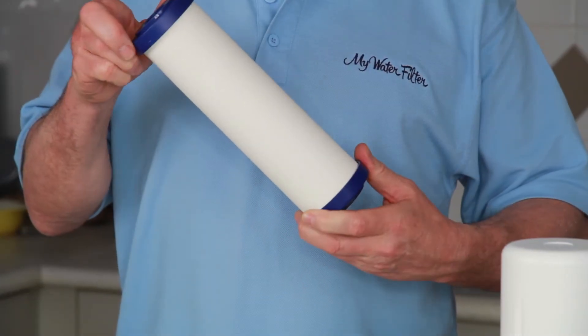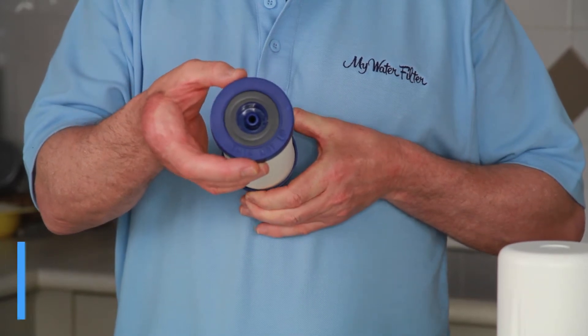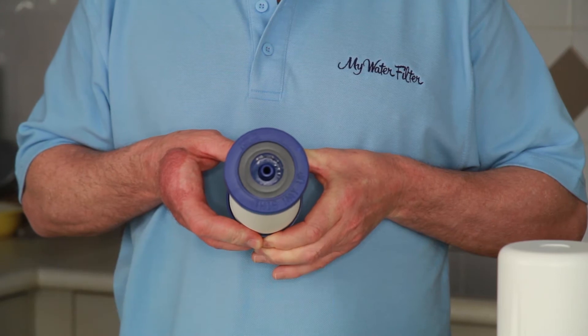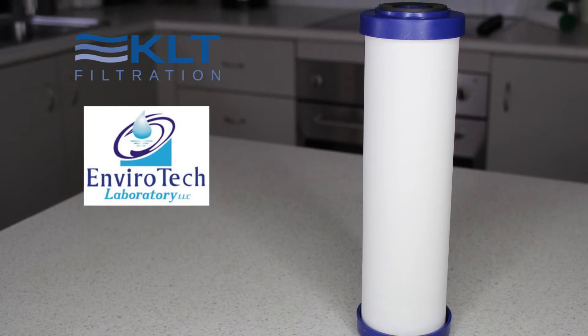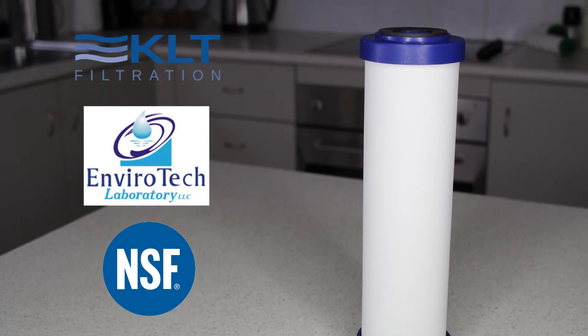The Ultrapure 0.5 micron ceramic water filter cartridge is one of the most comprehensively tested water filter cartridges on the market. It is designed by KLT Filtration, product tested by Envirotech Laboratories and certified by the National Standards Foundation.